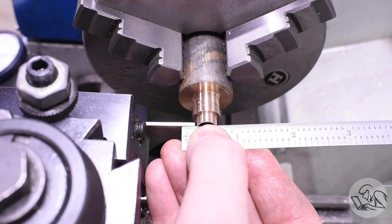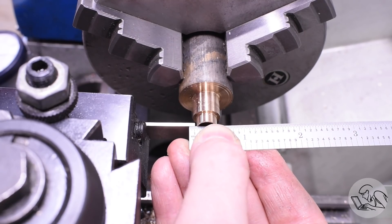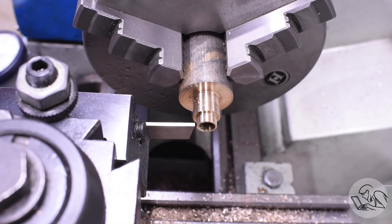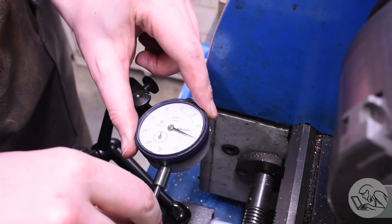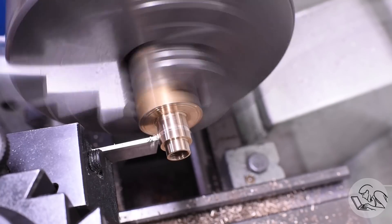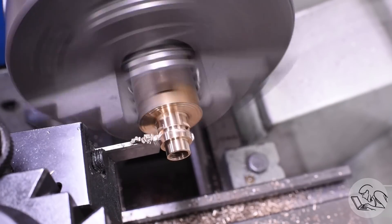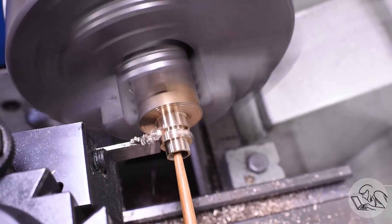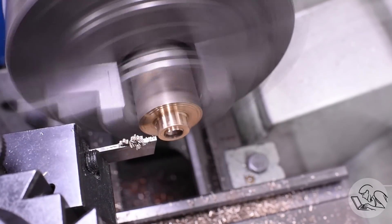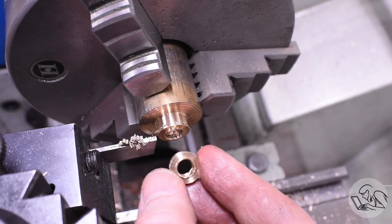Now we can part this off. I'm going to line up the edge of the parting blade with my scale - you can just wiggle the scale back and forth until you feel it not catching the edge anymore. You want to be just past where it's catching, then set an indicator on that point and measure the depth of your part from there. I'll bring in a stick to catch the part so it doesn't land in the chip tray, which definitely always works. I made two of those the same way, and after a little deburring, they're ready to go in the boiler.